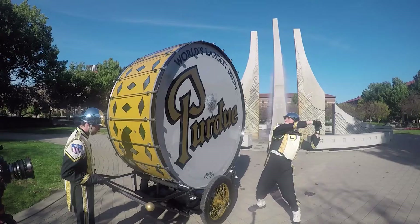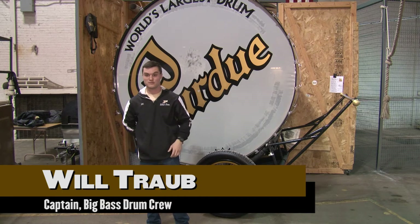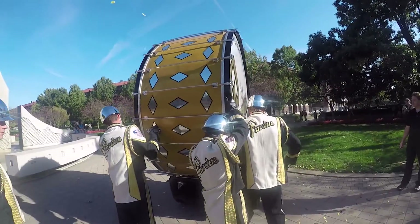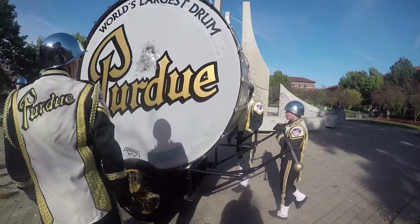We double-rimmed it, cranked the lugs down until it got tight, and then you hit it and it went boom — you can hear it a good five or six blocks away. This drum was commissioned way back in 1921, and it travels with the All-American Marching Band to every one of their performances.